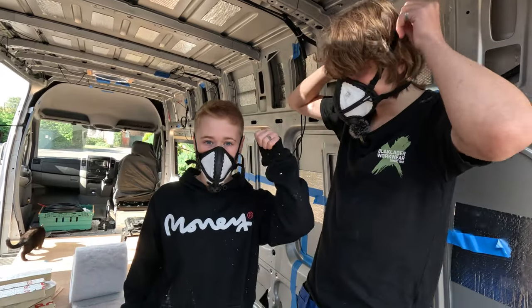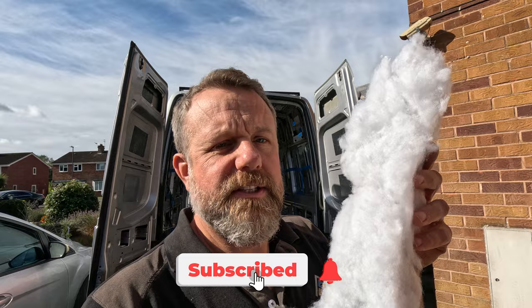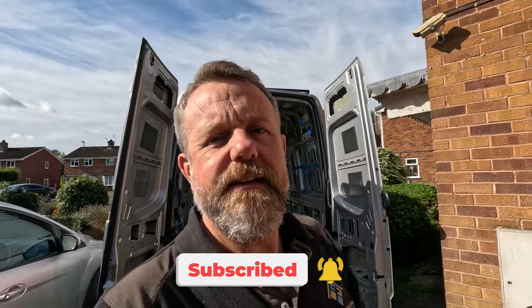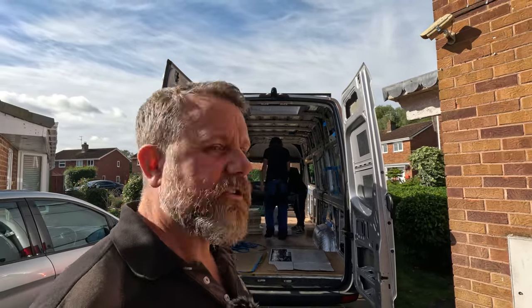The boys have got masks on and are ready to go. The stuff we use for insulation in the campervan is shredded plastic bottles - it's great, it's waterproof, it doesn't get wet. You don't really need a mask but when you're cutting it up there are little bits that float around in the air, and in a small environment like that it's better to mask up. John's teaching Jacob how to get this stuff in.